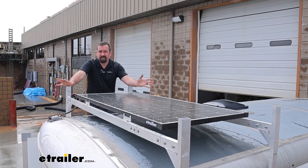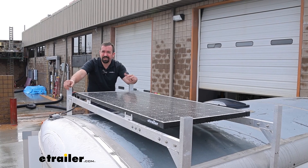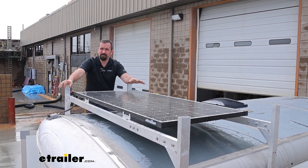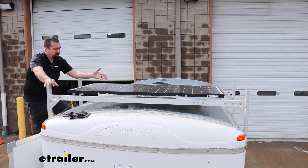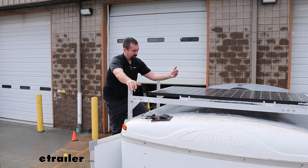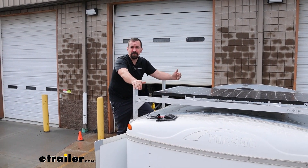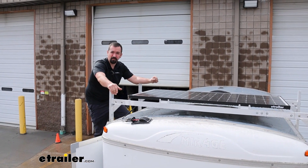Whether it's your camper, or if you have a van and you're doing the van life thing, having that solar panel means you're going to be able to keep your batteries topped off and have electricity as long as you have sunlight. Being able to have the sun give you that extra energy to top off your batteries means that whether you're out on a job site or camping, you don't have to worry about getting electricity to plug into for your essentials.